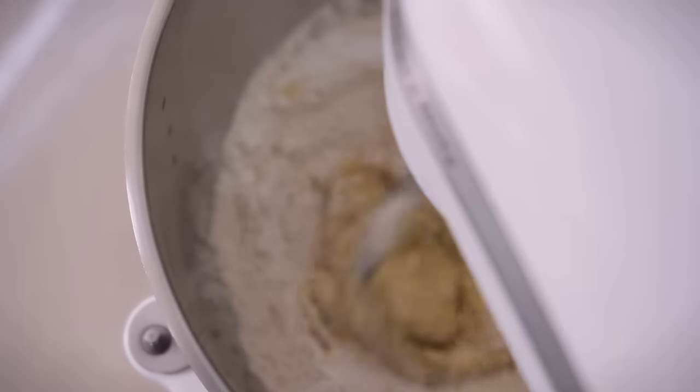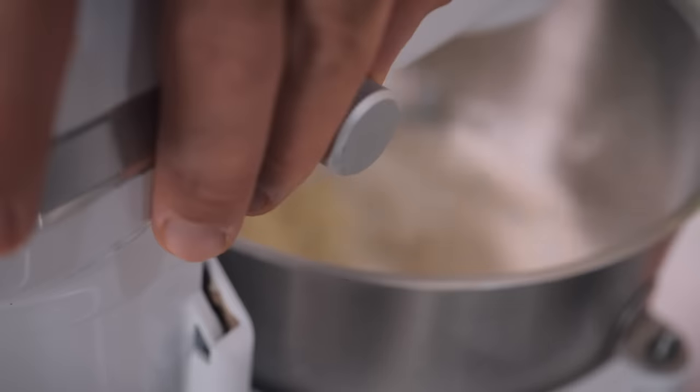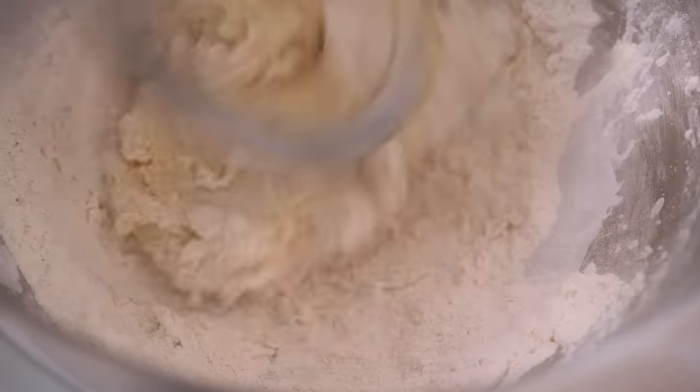It will look a bit like a shaggy dough at first and then start to come together. We'll turn it up to a medium speed and knead it for about eight to ten minutes.